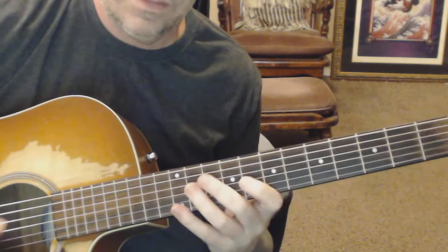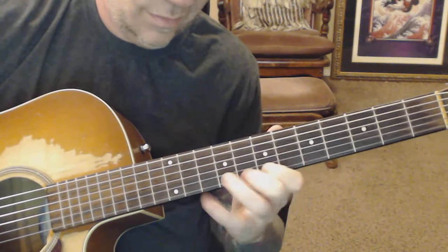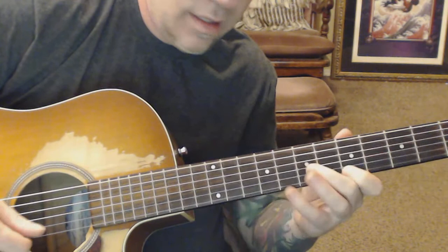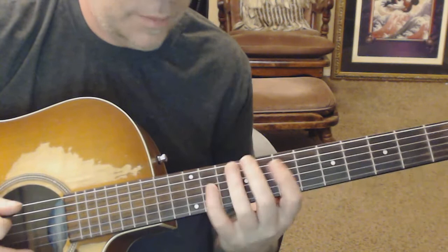If you're in the key of E major, you can just use the sweep. This is me playing A harmonic minor over E. The E major sweep — I would just go right into A harmonic minor.